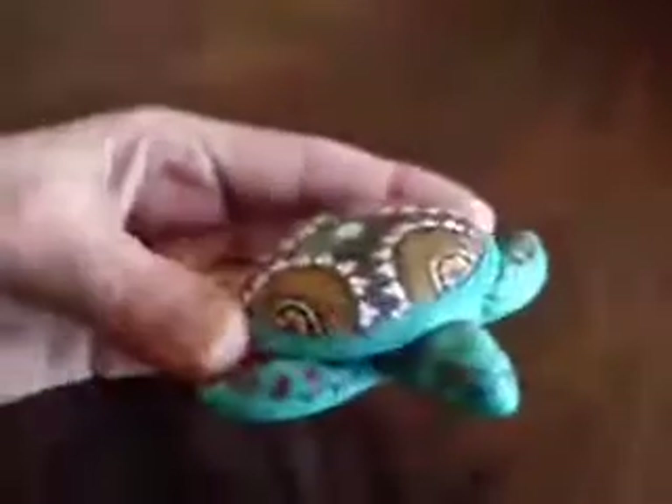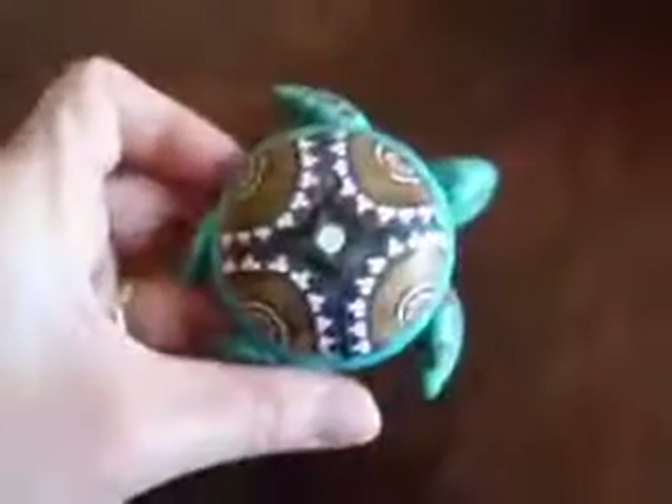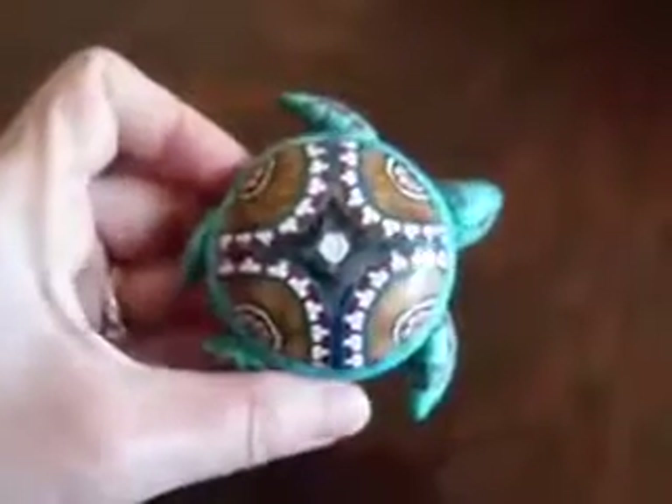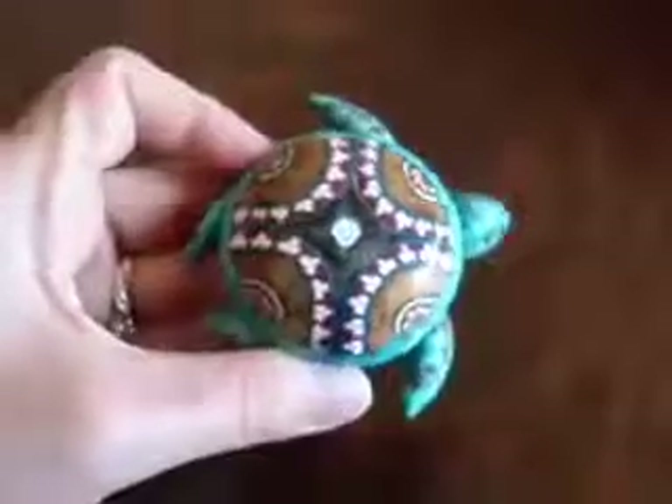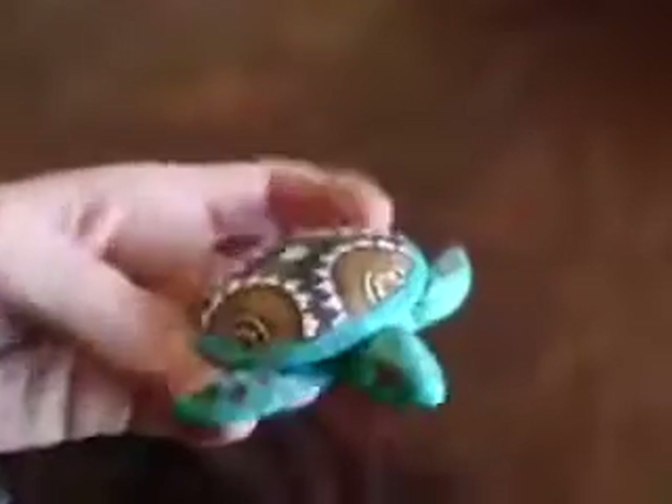And thank you so much, Deb, for the opportunity to win this lovely turtle. I just love her. And thank you, too, for the extra coupons that you gave me.